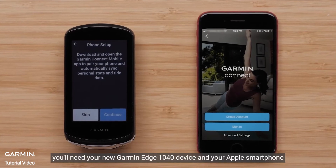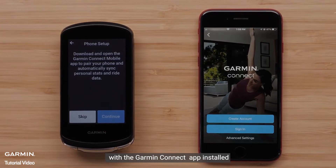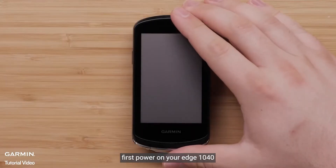For this process, you will need your new Garmin Edge 1040 device and your Apple Smartphone with the Garmin Connect app installed. First, power on your Edge 1040.